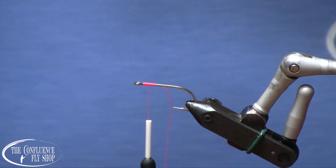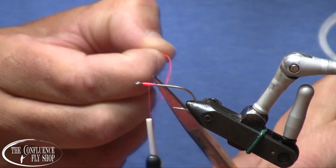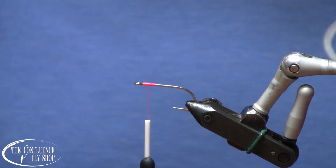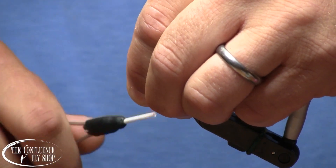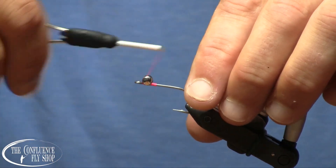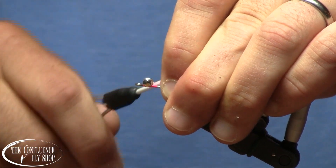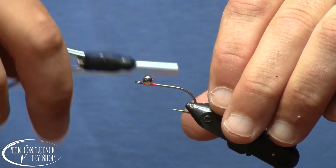So in my vise, I have a size 4 Daiichi 2546 standard saltwater hook, and I have just laid down a little base of fluorescent pink 140 denier ultra-thread, and we're going to put in some little eyes here. I have a size small nickel-plated lead eye. I want to give this fly some weight, and I want it to jig up and down vertically in the water when I retrieve it. This is kind of just the right size.